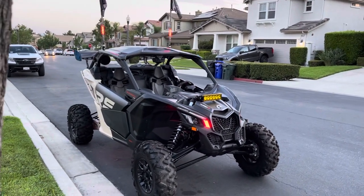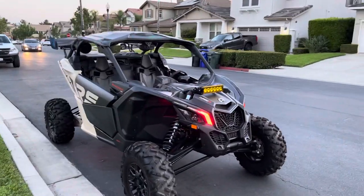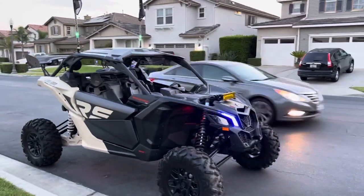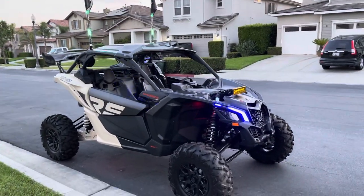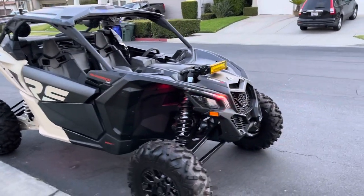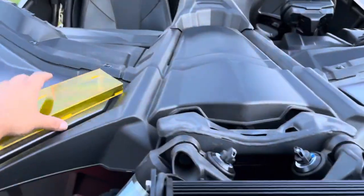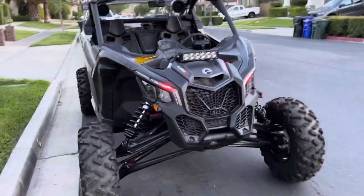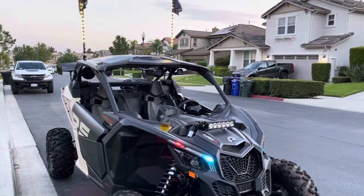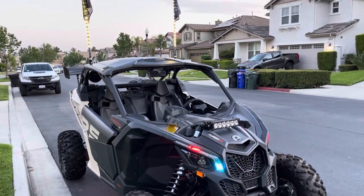Hey, what's up guys, welcome back to the channel. Just want to do a quick update — I added some more parts to the car. What you see right now are the eyebrows and the whips, and you can barely see the rock lights. Right now the eyebrows and the whips are set on automatic mode, just automatically cycling through a bunch of different colors.